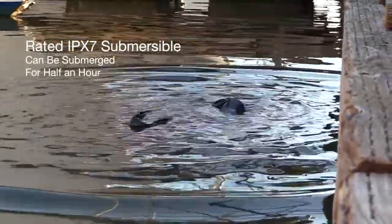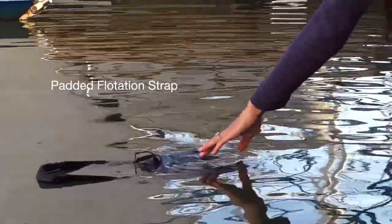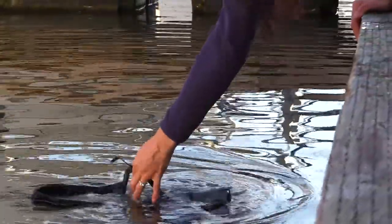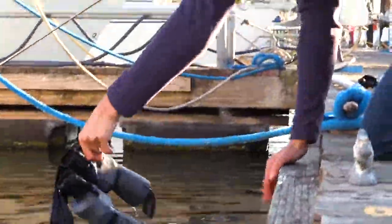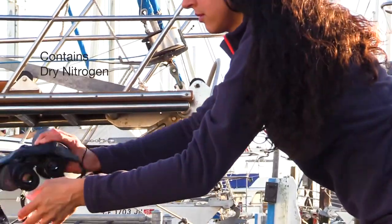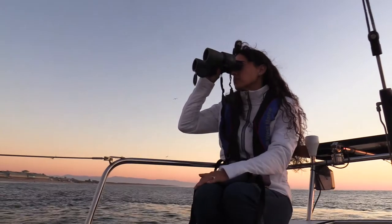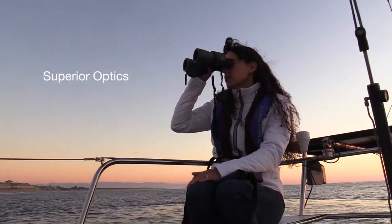We made sure they float by giving them a padded flotation strap, because the sea has an insatiable appetite for expensive gear. And just to make sure they'll never fog up, we injected dry nitrogen into the interior.